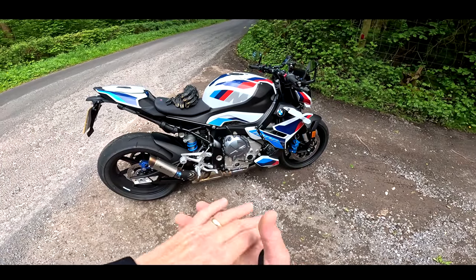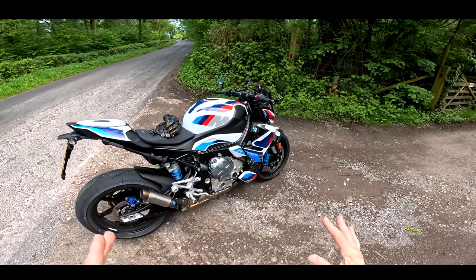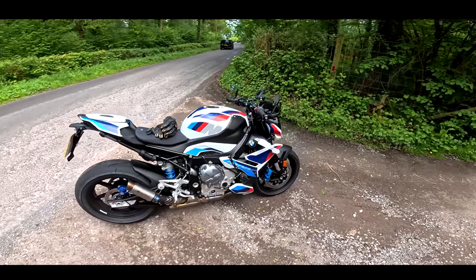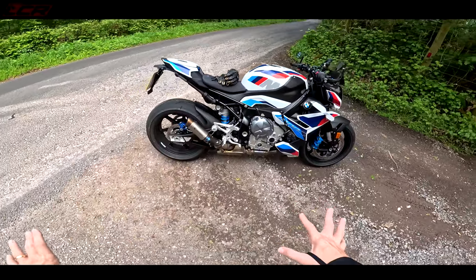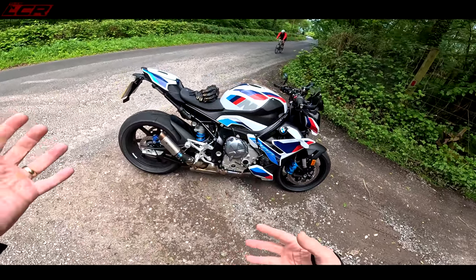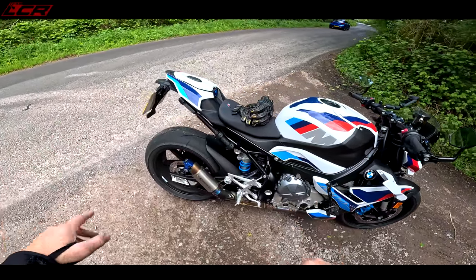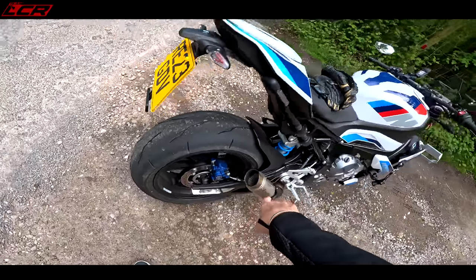Two years ago I had myself a long-term S1000RR — did a whole series of videos on that bike during the season. I got myself a Pro Race end-can for it. This bike comes with an Akrapovič end-can, the road-legal titanium version, but I've taken that off and fitted my trusty little Pro Race bean-tin to the end of this bike.